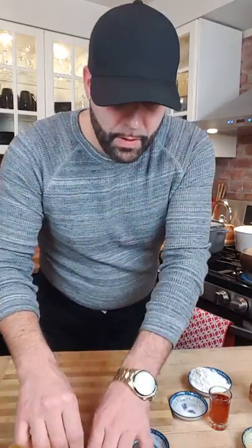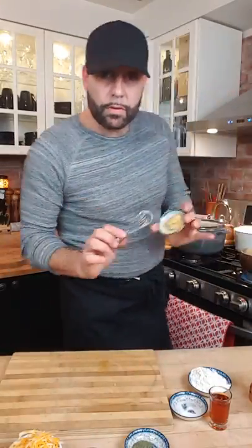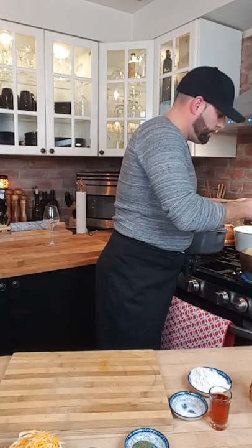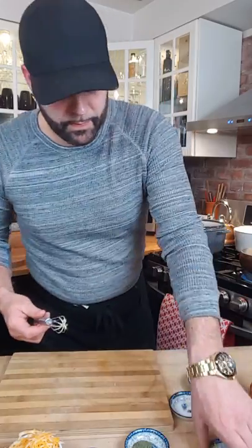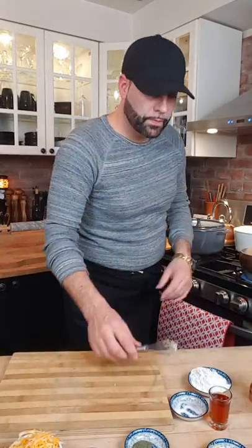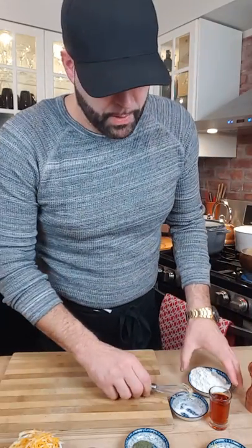We're going to add some seasoning to the scalded milk. First, a little bit of Newfoundland savoury, then just a smidgen of Dijon mustard — about half a teaspoon — a pinch of salt, and some fresh ground pepper. The other ingredients will wait. While we let that milk scald up, we're going to get our fish ready.